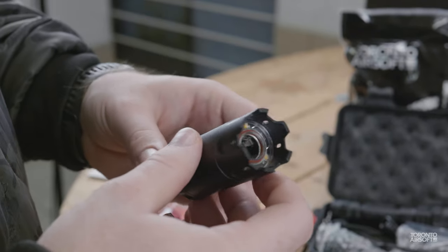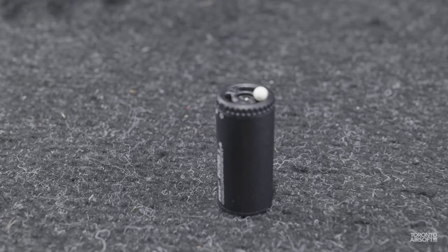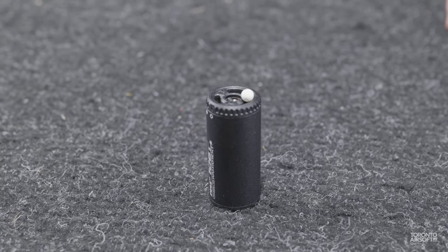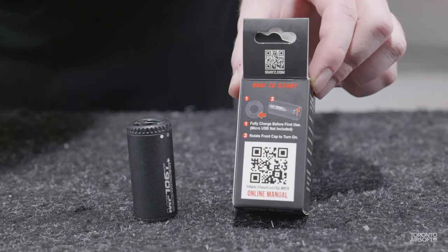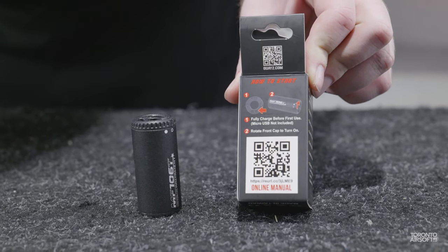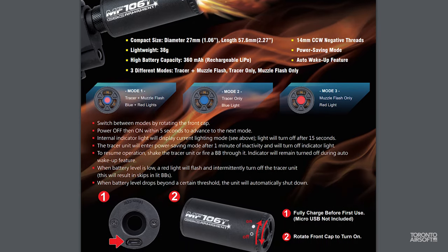One complaint about the newer muzzle flash tracers is getting the front LED shot out, but we like that the G&G's spacing is a little bit smaller than a BB, which will hopefully prevent that. There's a QR code on the box that takes you to an online manual — relatively straightforward, but I'd still download a copy onto your phone just in case.